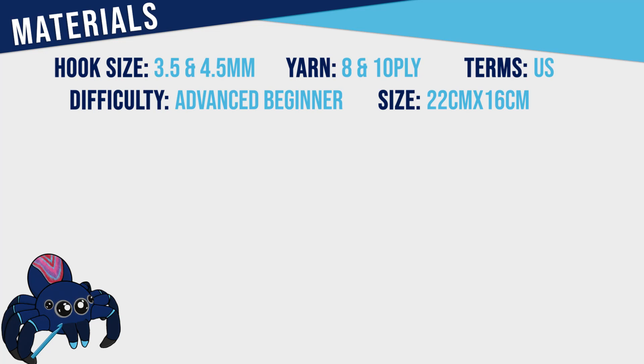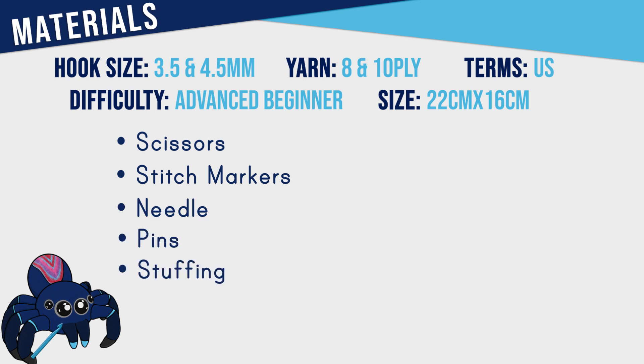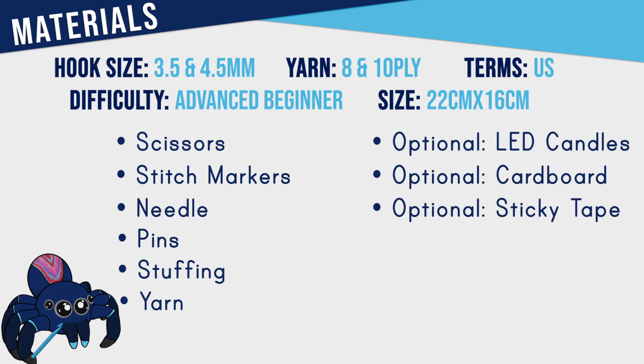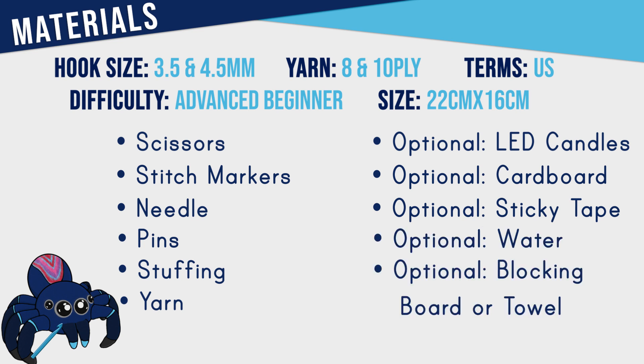To make this pattern you're going to need both a 3.5 and a 4.5 millimeter hook. You're also going to need scissors, stitch markers, a needle, pins, and stuffing as well as yarn in both 8 ply and 10 ply. This pattern also has a couple of optional materials: two LED candle lights, some cardboard, some sticky tape, and you may also need something to block with - a bowl of water as well as either a blocking board, an old towel, or a bit of foam.